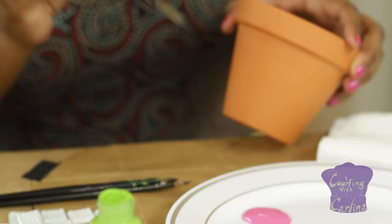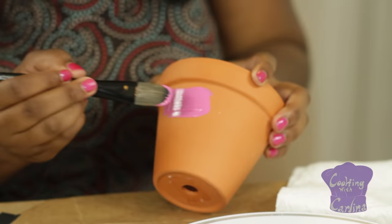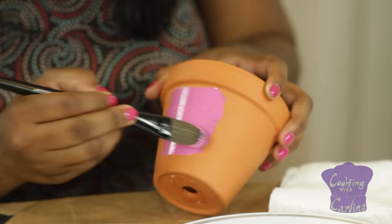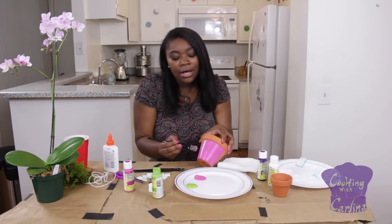I'm going to do pink on the bottom. You want to make sure you get a nice brush that's wide and thick because you'll cover more surface, and your strokes are going to be a lot smoother. This is so much fun to do with your mom, your husband, your kids, and your friends. And it's also going to make a great summer gift.